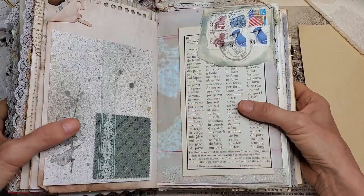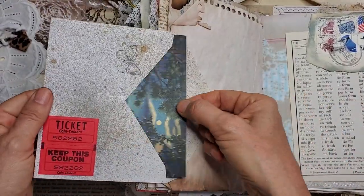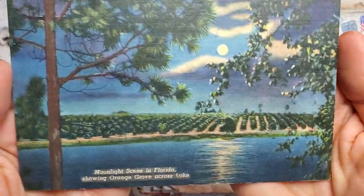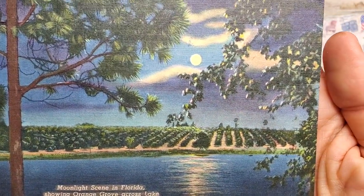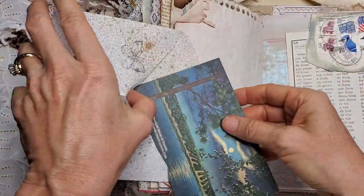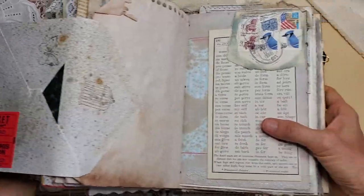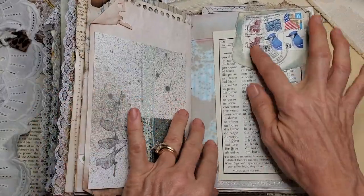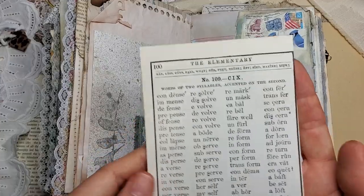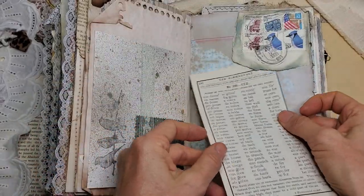Here's another flip out. And here we have — I just love this picture. It's a postcard, a moonlight scene in Florida orange groves. That's gorgeous, isn't it? And bird stamps. And here's some vocabulary page from a vintage book.